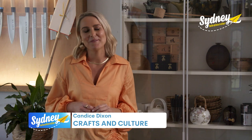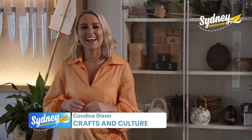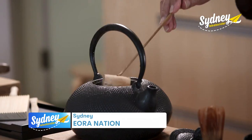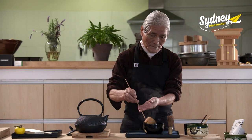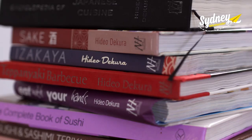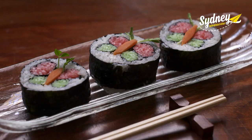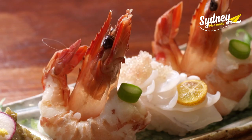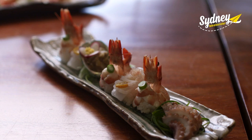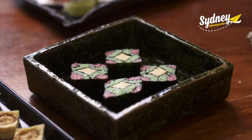When I think Japanese arts and crafts, I think beautiful and tasteful — and that's what I'm exploring today. I'm starting by learning some of the Japanese culinary arts with Chef Hideo Dekura, who has written a stack of cookbooks and put together some incredibly beautiful and delicious dishes that you can learn to make right here at Culinary Studio Dekura.